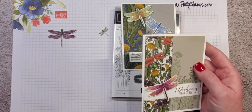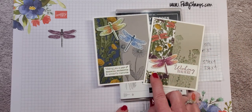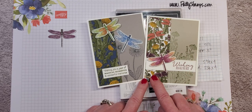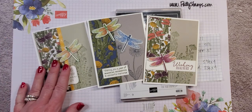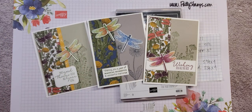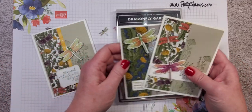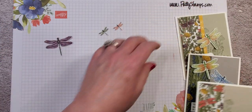Let's go back to the samples that I stamped and colored. Here's another one — I just pulled out some of the colors in the designer paper to color in that dragonfly, and I'm going to show you what I did. There's another one mimicking those same colors. I think it's so pretty. I love these colors — they're all just so rich and lovely, really nice to work with.